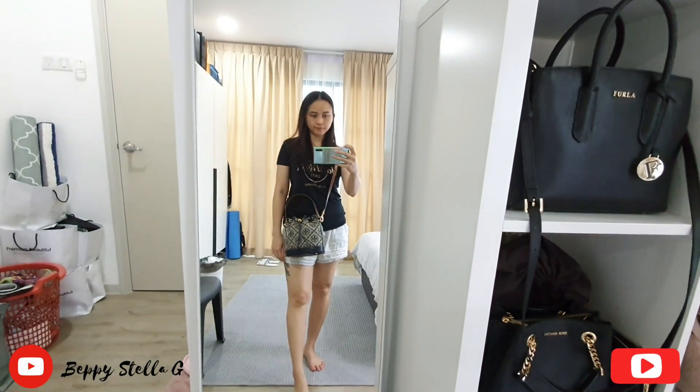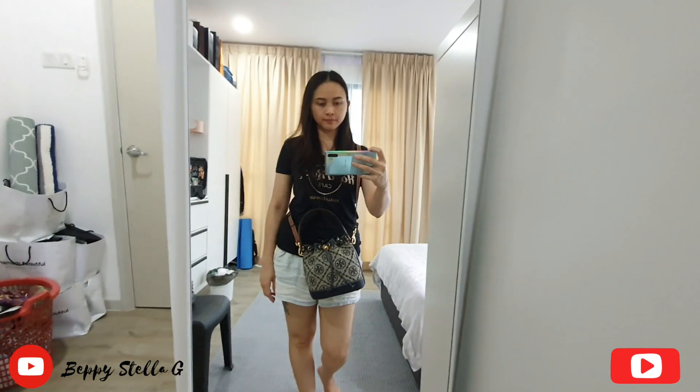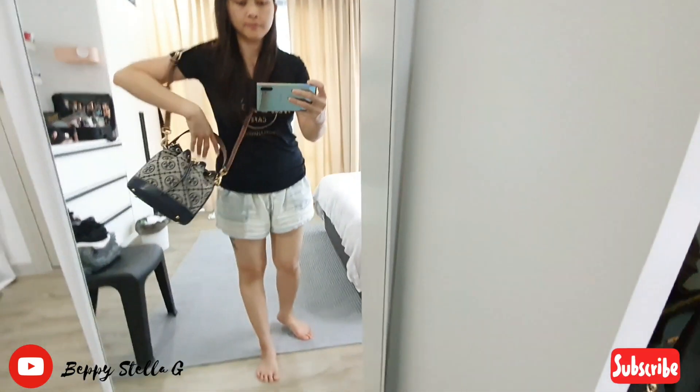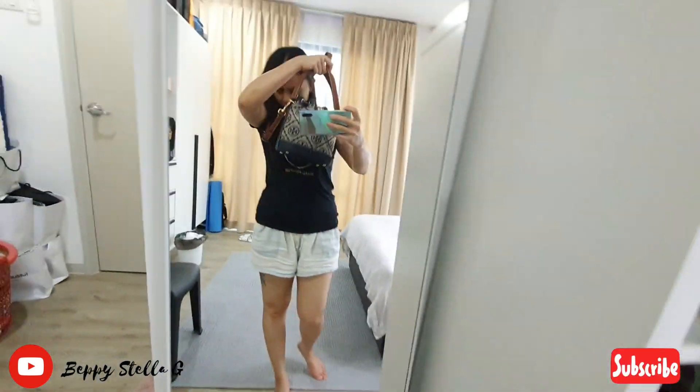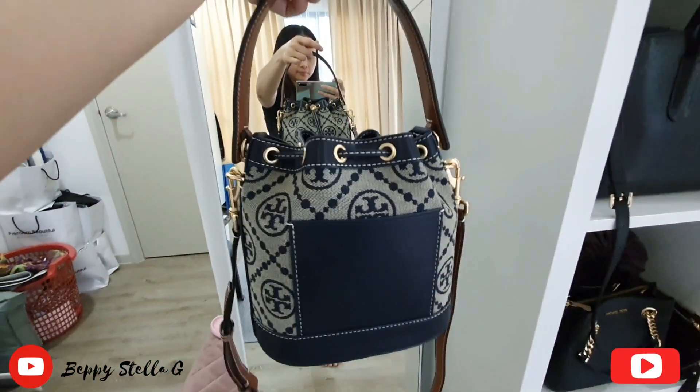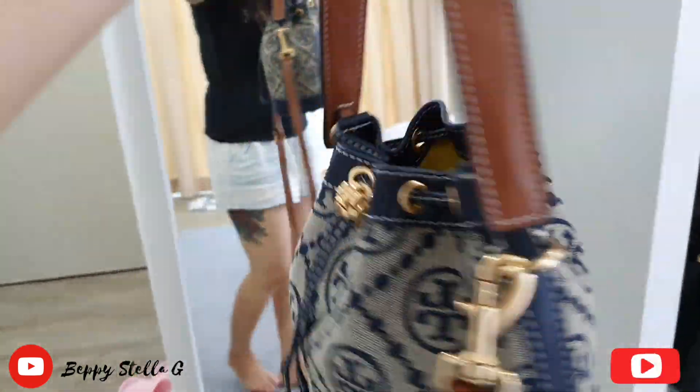This is my second Tory Burch bucket bag and I really love it. Let me show you the close-up of the bag, let's go.